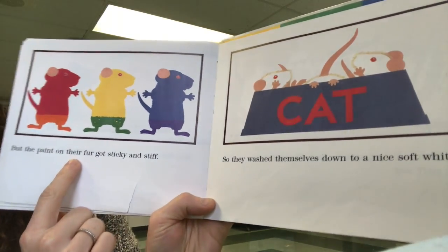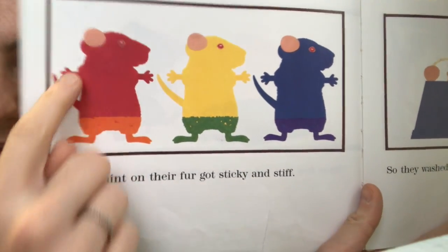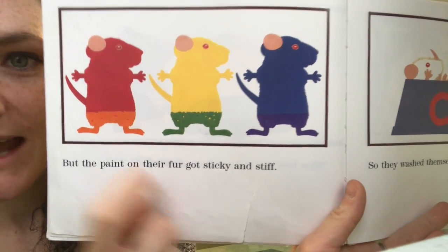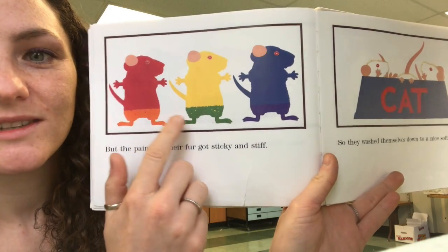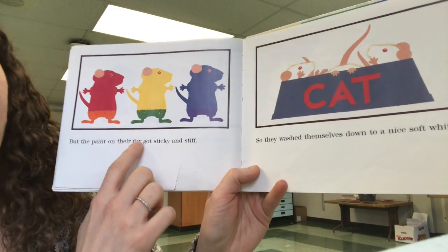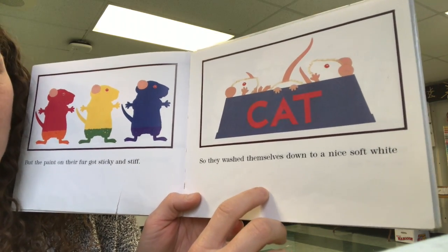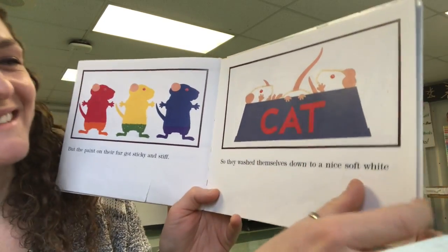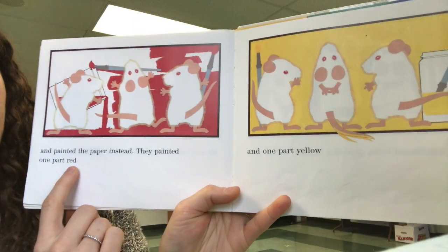But the paint on their fur got sticky and stiff. So now the tops of the mice are the three primary colors — red, yellow, blue — and their feet are the secondary colors: orange, green, and purple. So they washed themselves down to a nice soft white in the cat bowl. Look at that mouse butt. And painted the paper instead.